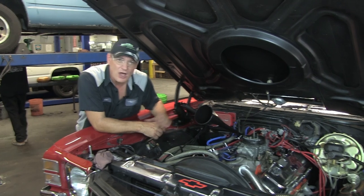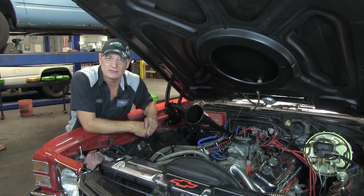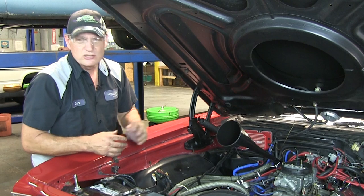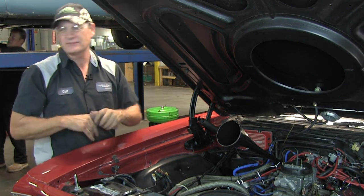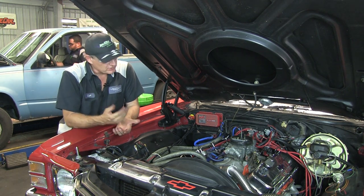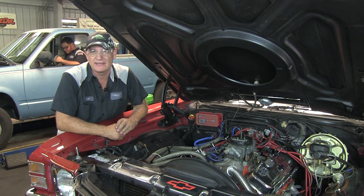We're now going to cap off the vacuum line going to the back of the carburetor that used to feed the modulator on the Turbo 400. Put in at least four quarts of fluid before you start the vehicle up. Now that it's full of fluid, we're going to take it out for the initial test drive, then double-check the fluid levels after we drive it and readjust the TV cable if necessary.